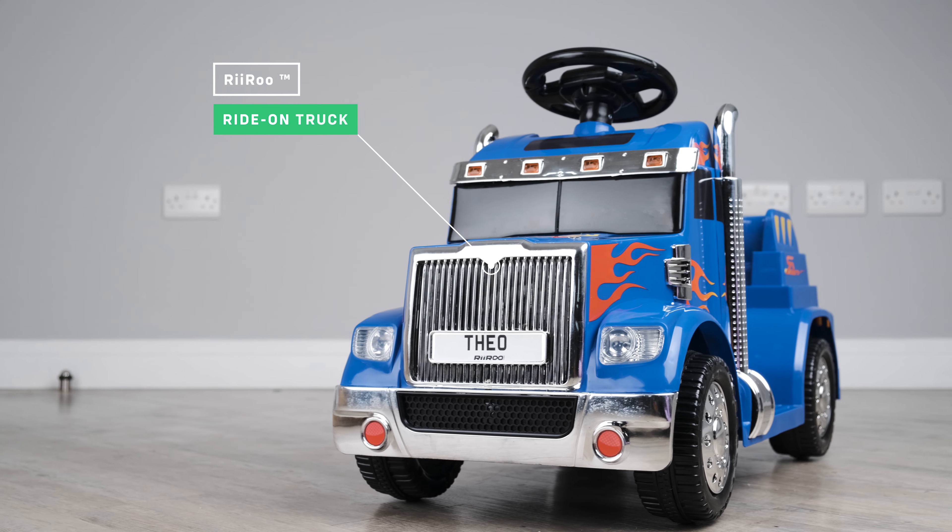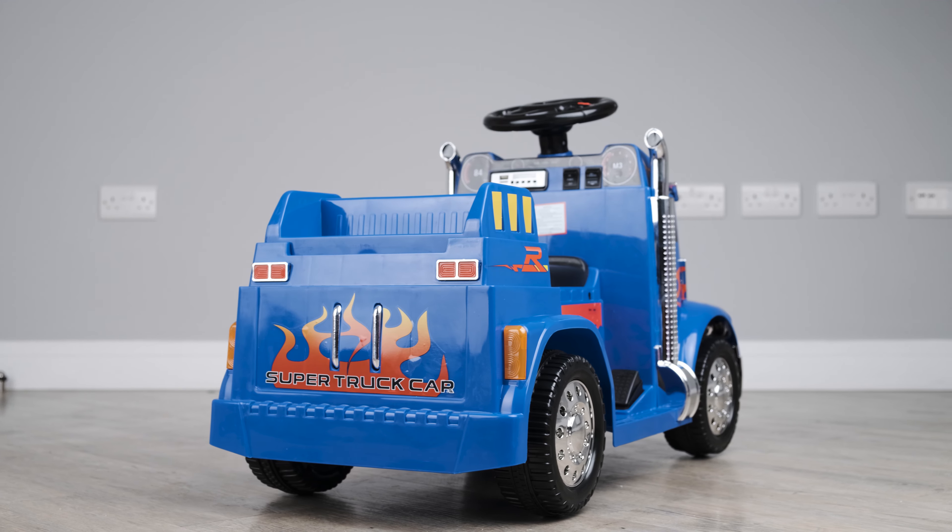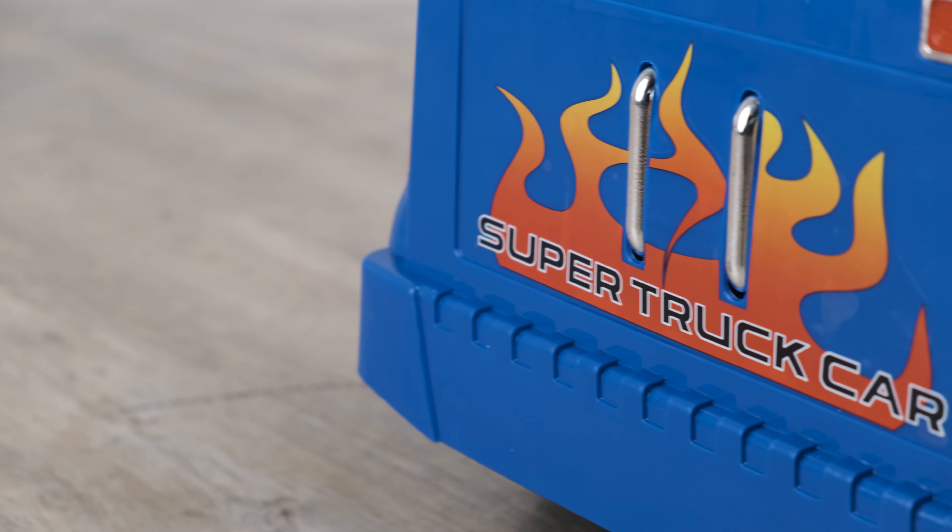If you are looking for that special toy that can transport the imagination of your child as they go off on their own little adventure, then check out our latest RiiRoo Kids Electric 6V Ride-On Truck.